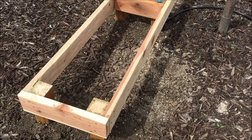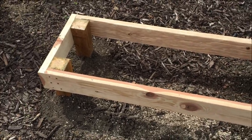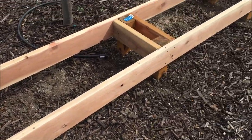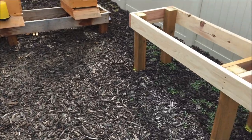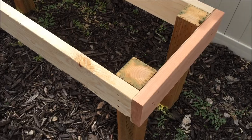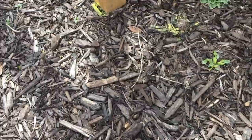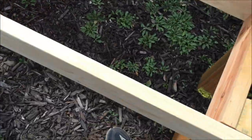Bee stand completed and installed. We built it last night and this is what it looks like when it's installed. I just did one before doing the next — I have a total of three. The first step is to place your bee stand where you want it, and then you can see the yellow spray paint — this is where it comes in handy. You want to spray paint the post holes so you know exactly where to dig.